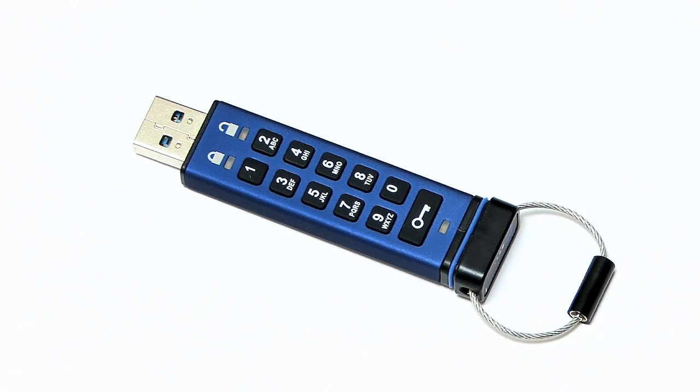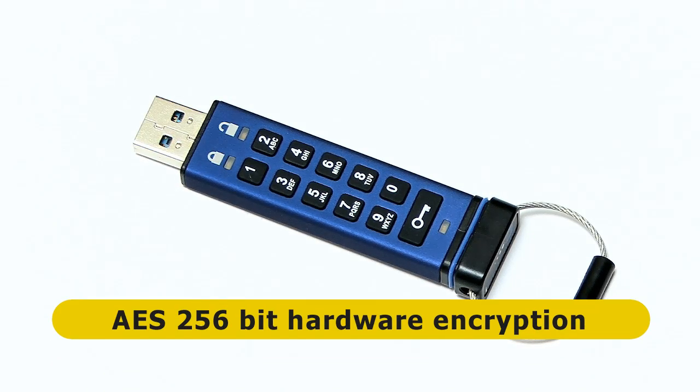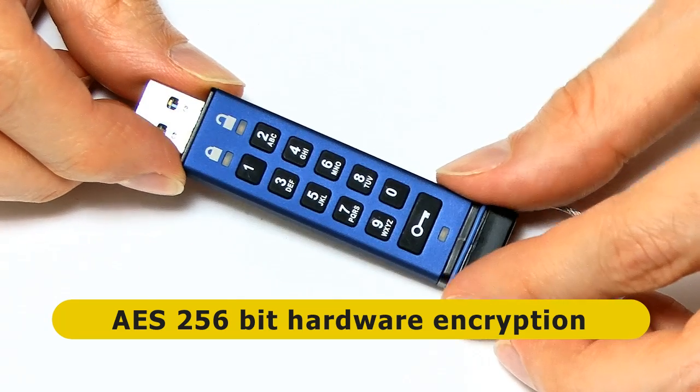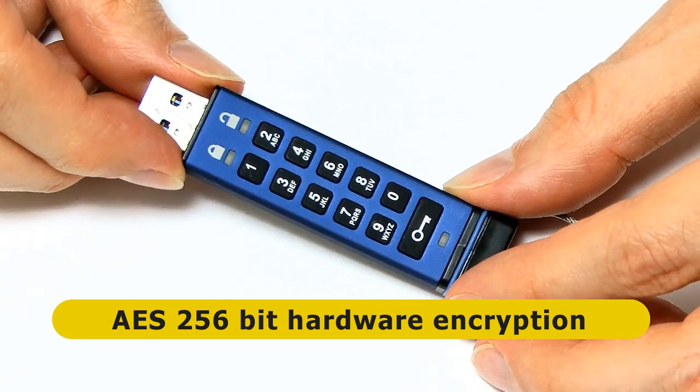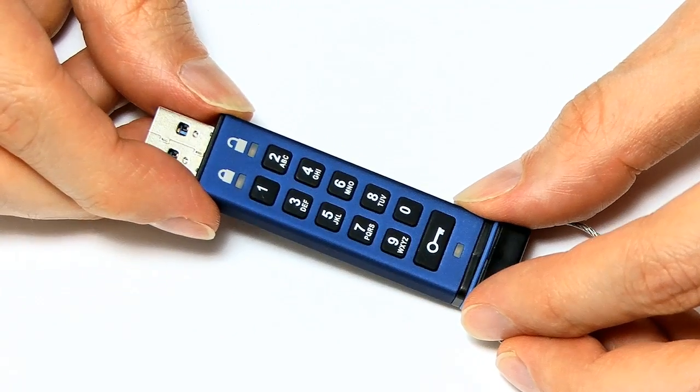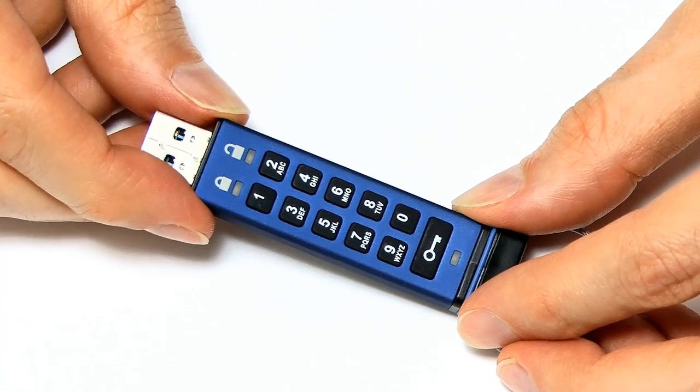Data on the Datashure Pro is protected by 256-bit encryption. You set yourself a code — a 7 to 15-digit number — which you use to access the drive. This will currently have the default code set, which is 1, 1, 2, 2, 3, 3, 4, 4.